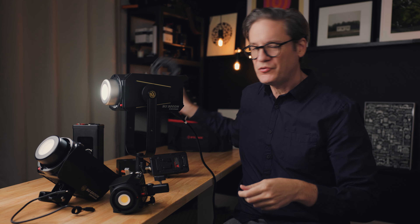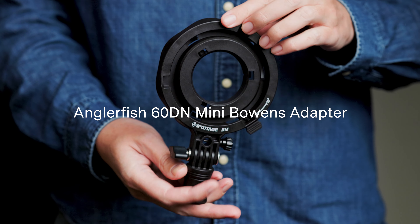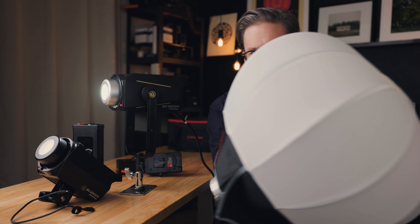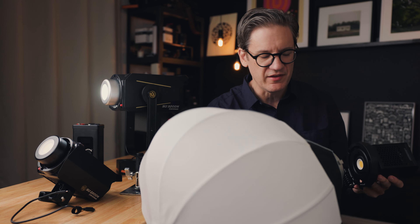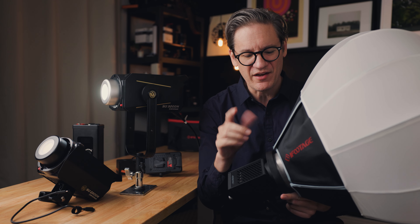Speaking of accessories, there is another accessory for the 60DN available for purchase separately — a mini Bowens mount adapter. With this adapter, you can mount full-sized modifiers on the front that have a Bowens mount. For example, this lantern here is part of the Anglerfish line and has a full-sized Bowens mount on the back — you just drop it into the adapter, twist it on, and you're good to go. So you don't have to be buying smaller modifiers just for this light; you can use any modifier you have that has a Bowens mount. Really cool accessory — if I were buying the 60DN, I would definitely pick up one of these.